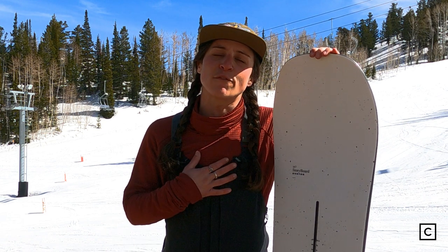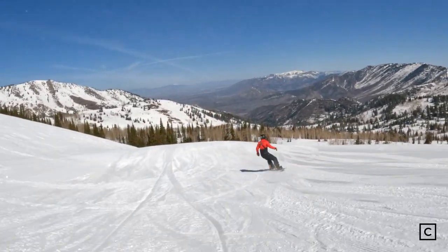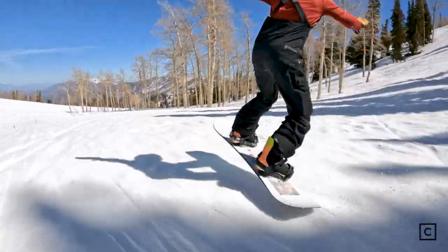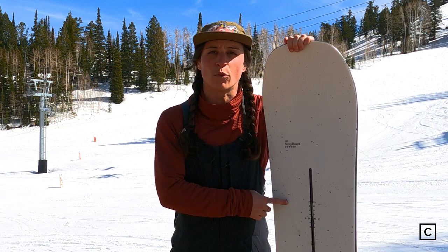Don't forget, if you want help finding your next board, you can click that link in the description and myself or one of my fellow experts can help you get kitted and fitted. This board is definitely stiff, it's aggressive and it is a hard charger. For my lady rippers out there that want to get into some deep carves and like to get into some trees — it is very easy to go edge to edge on this board, but you need to know how to ride a snowboard to be on this board.